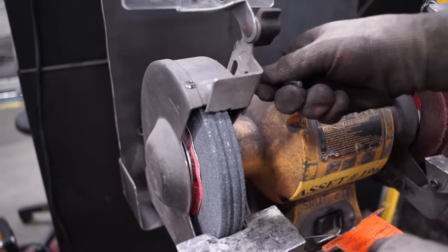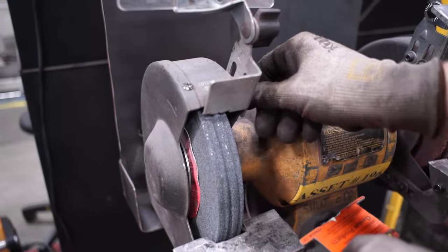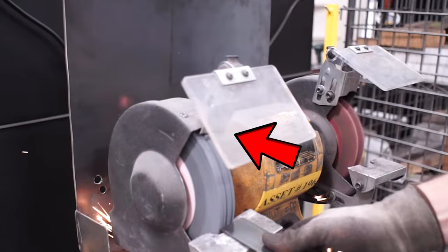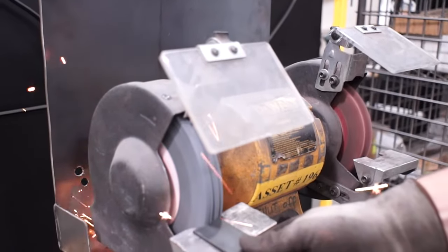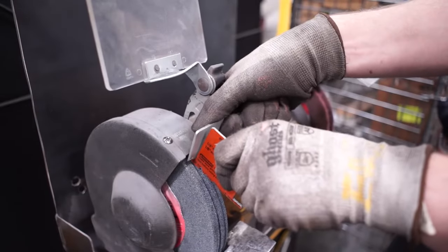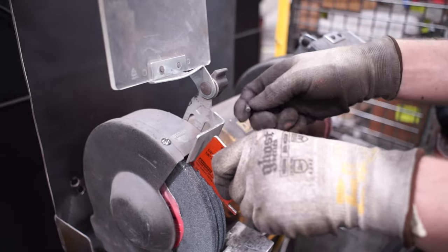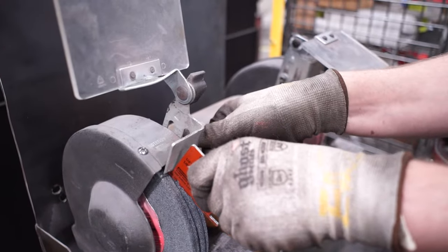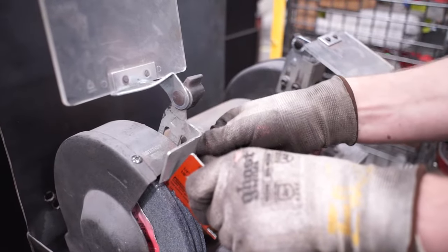Next, there is a tongue guard located at the top of the wheel. This guard blocks any debris from being carried over by the wheel and shot out at the user. The tongue guard must be spaced a quarter of an inch from the wheel. At this distance, there is minimal risk of debris slipping through the gap being ejected from the machine.